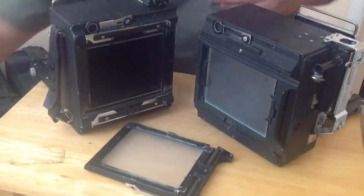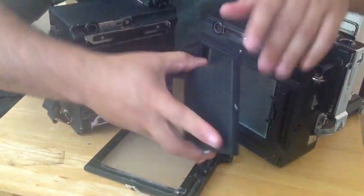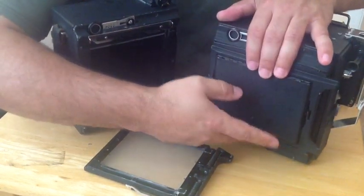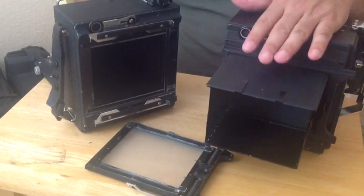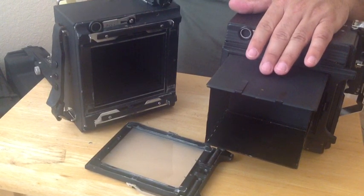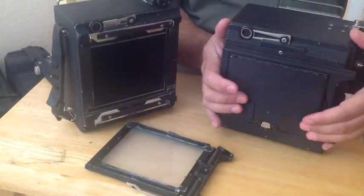Regardless of the type of back, what also comes with your camera is a ground glass hood. When you're out in the sun, that's one of the things that helps you focus your image. I don't generally use this in the field because it is restrictive — you can't get down and really look closely at the ground glass. But it is a component that can come with a camera like this.